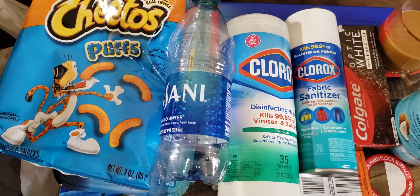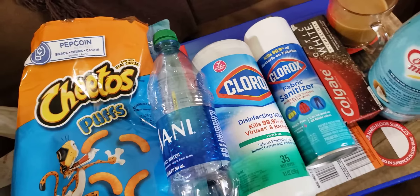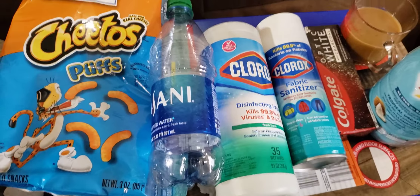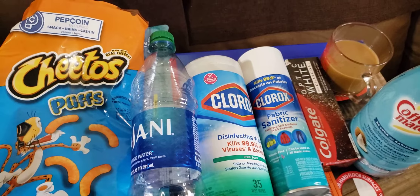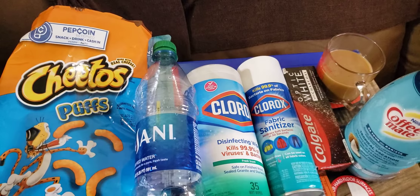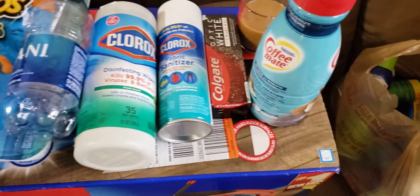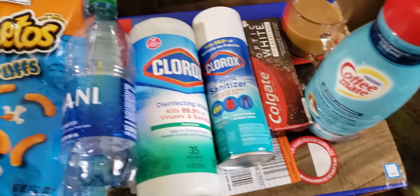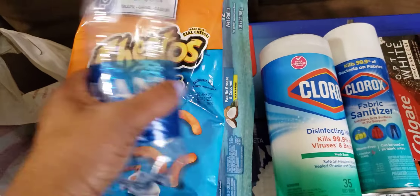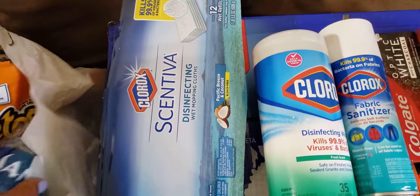Hello everyone, this is Joanna, and today I'm here to share some things I got from Target and Home Depot. I placed an order from Home Depot just out of curiosity — it wouldn't let me order the cleaning products, it strips those out, and the only thing missing is the mask. These two right here came from Home Depot when I was actually in the store; they didn't make it into the video, so they're going bye-bye.